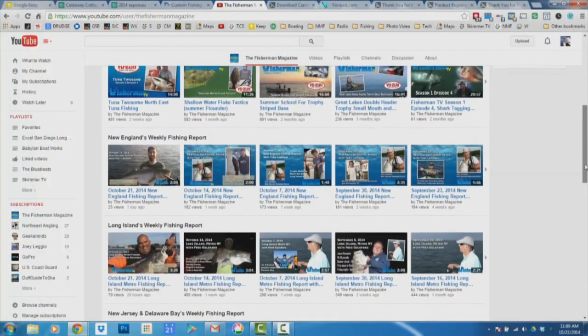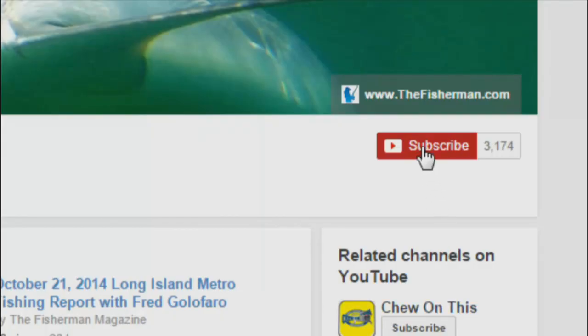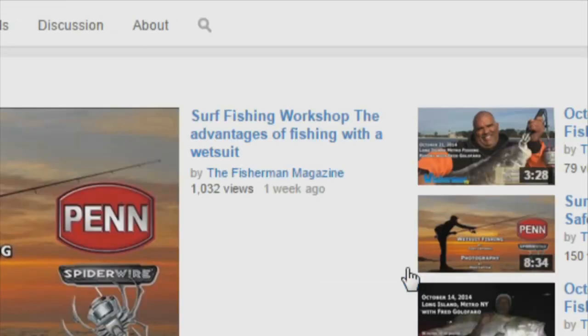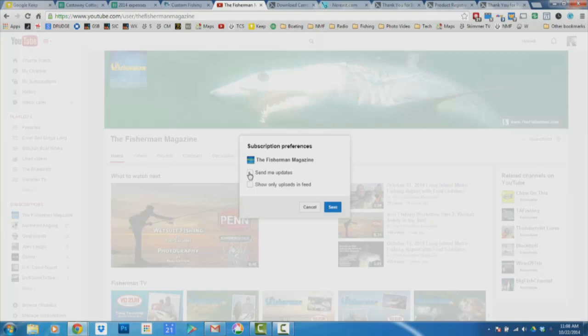To receive the latest fishing reports, subscribe to the Fisherman's YouTube page. Click subscribe, then click the settings button and check Send Me Updates. You'll now receive notifications of the latest Fisherman YouTube videos and reports. If you're already a subscriber, make sure you've checked Send Me Updates in the settings so you receive the latest notifications.